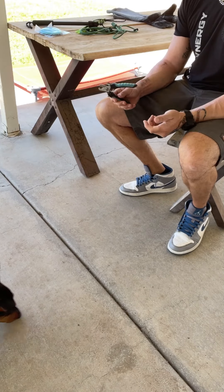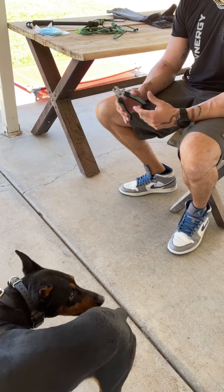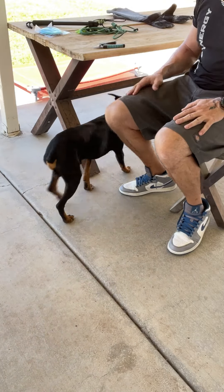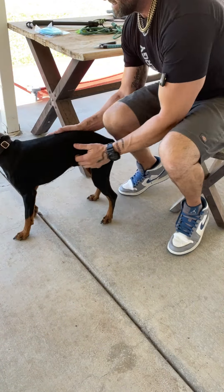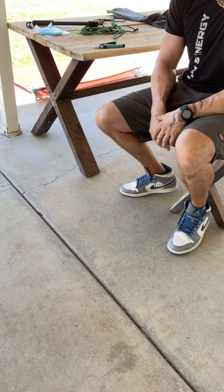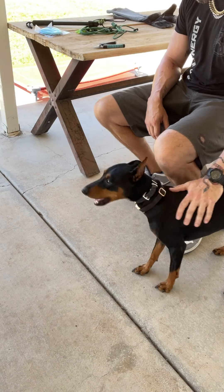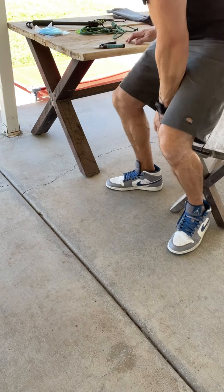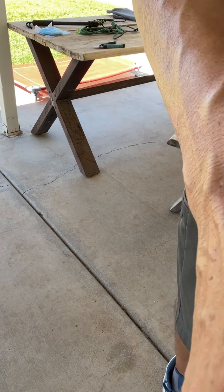I'll clip two more next session in a couple hours. Good job, Cooper. We got two of them trimmed — no gloves, no treats, no bribing, no fighting.